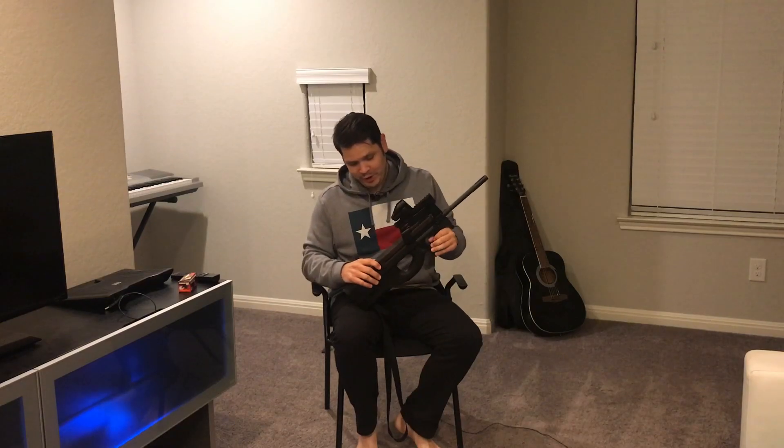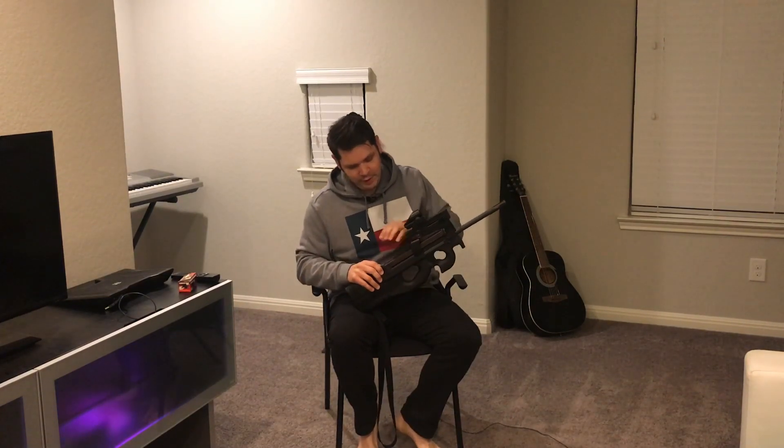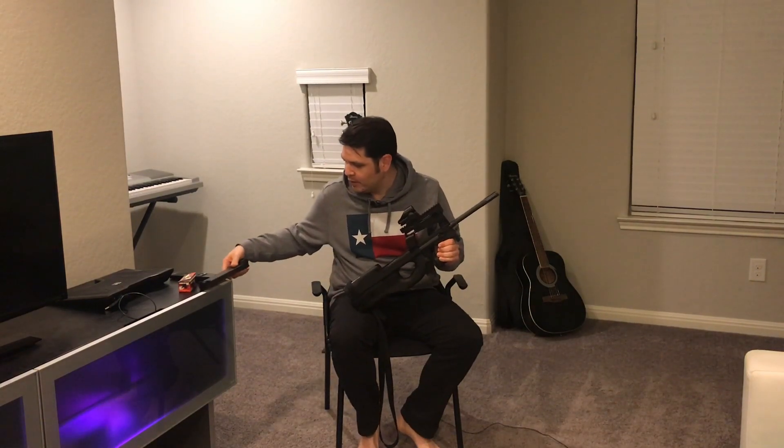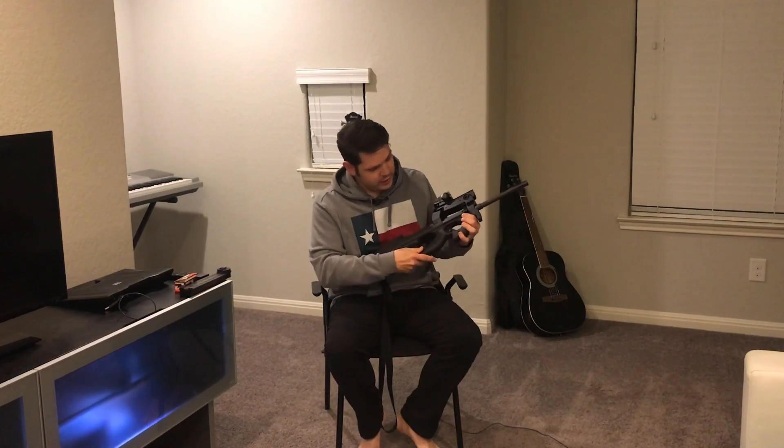Check it out — I have the PS90 here, which I got to take out to the range and do some test firing with. It's a very cool weapon system. If you're not familiar, this is a semi-automatic version of the P90, which was a select-fire short-barrel SBR. This version is obviously legal — semi-automatic with a 16-inch floating barrel.